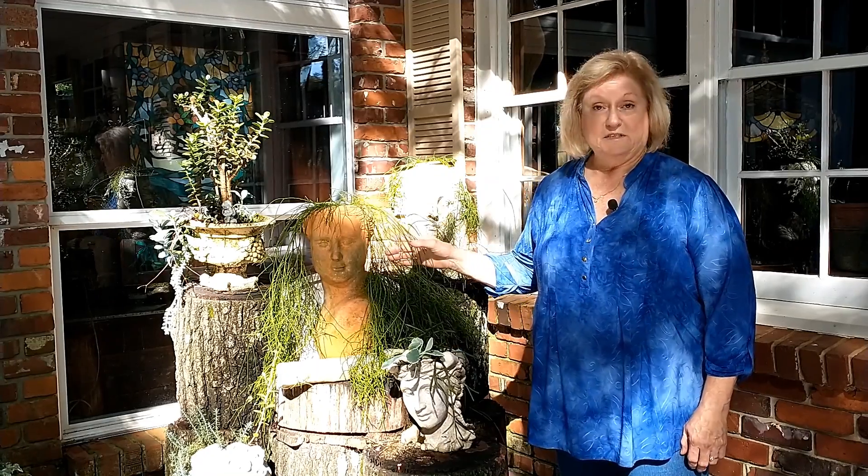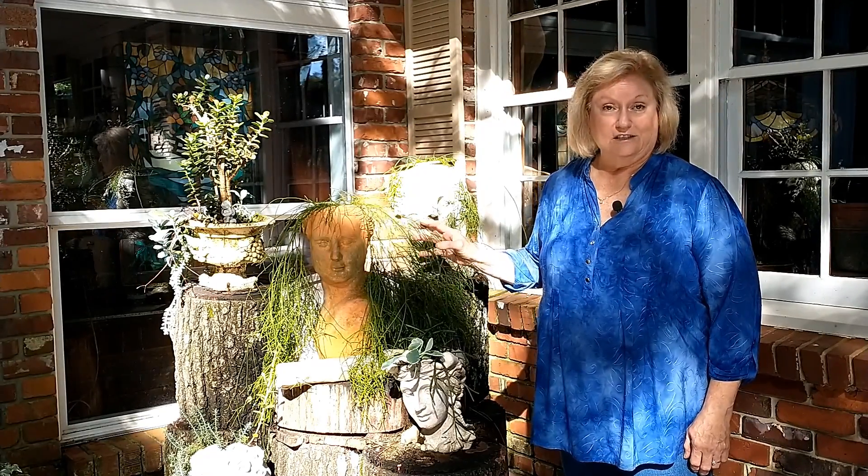Hi, I'm Loretta Gillespie. I'm a Master Gardener with the Coleman Master Gardeners. My home is in Moulton, Alabama, and we're here to talk about succulents today.